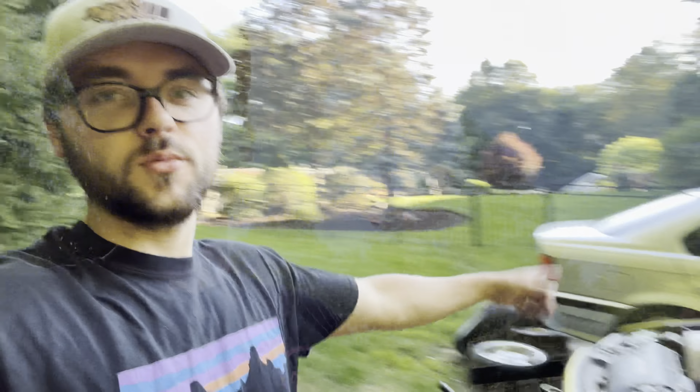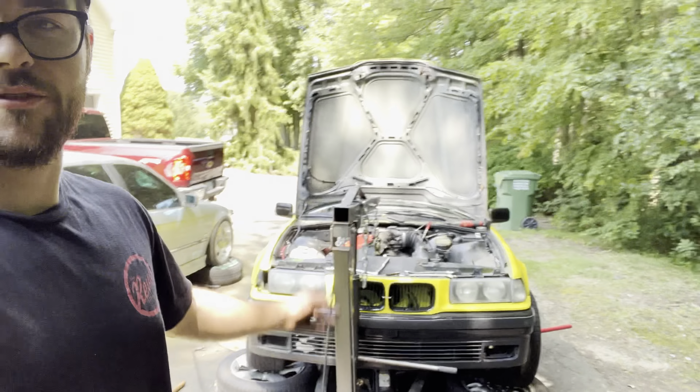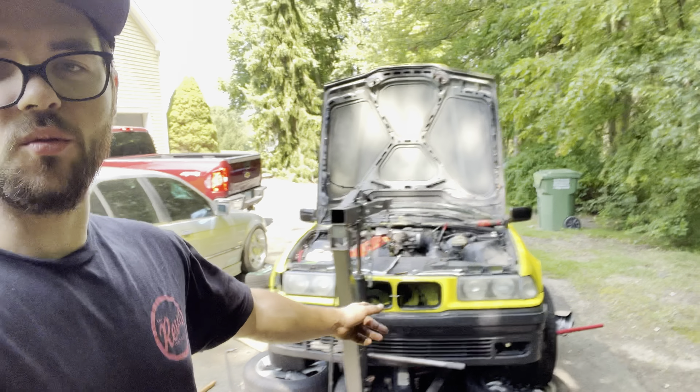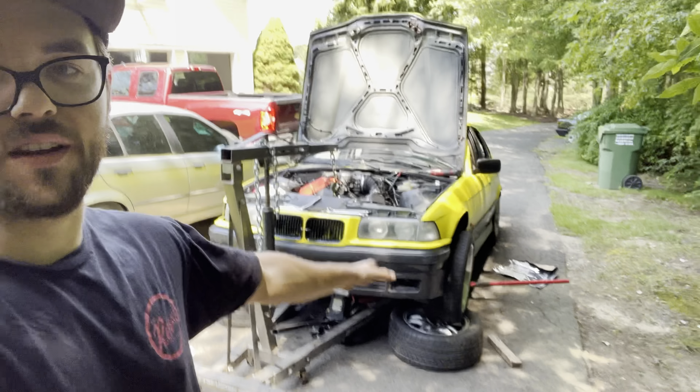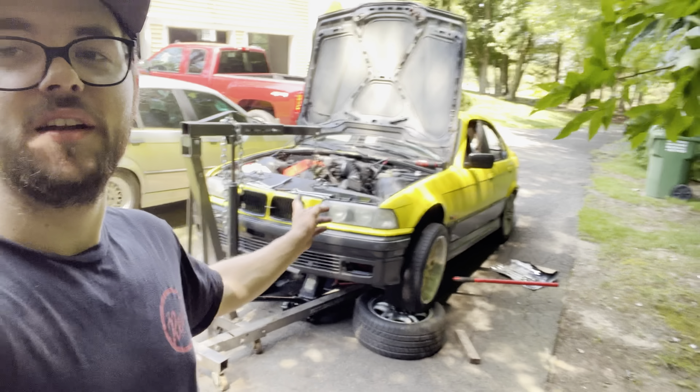Good morning YouTube, so we are back at it again working on the banana. Good news this morning — I'm not sure how many clips I'm going to include from the week, but I've been fighting this subframe pretty much the whole week trying to get it back in so I can get everything back together and get it the rest of the way prepped for Lock City.